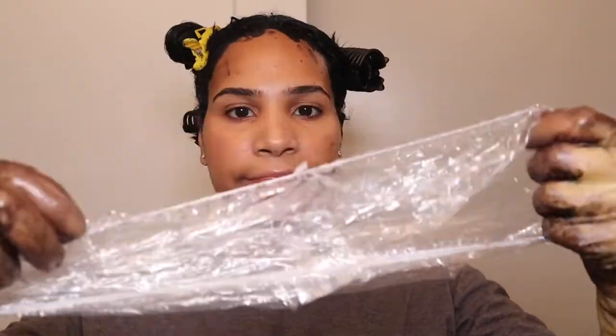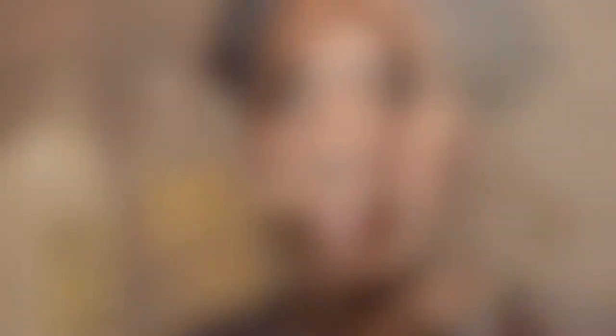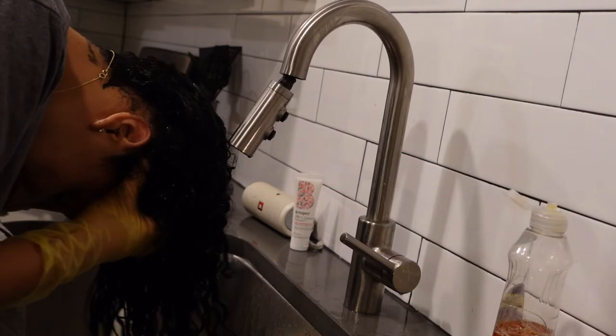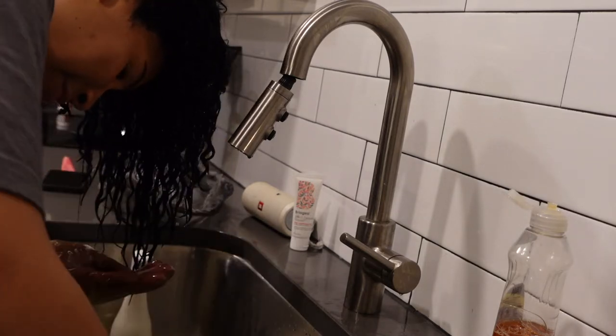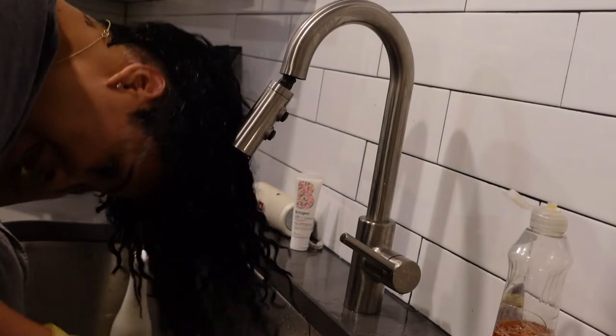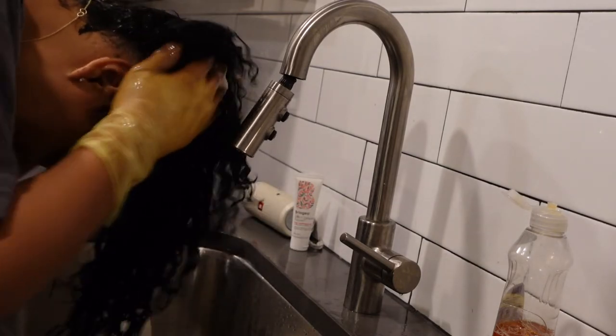Now I'm done applying the dye, so I'm putting on a plastic cap. The one that came with the hair dye is a little too small so I go over it with a Walmart bag — that's fine. You essentially want to cover your hair for 30 minutes. The 30 minutes is up, so I'm going ahead to wash and deep condition. I keep shampooing until there's no more black dye rinsing out — usually about three or four times for me.